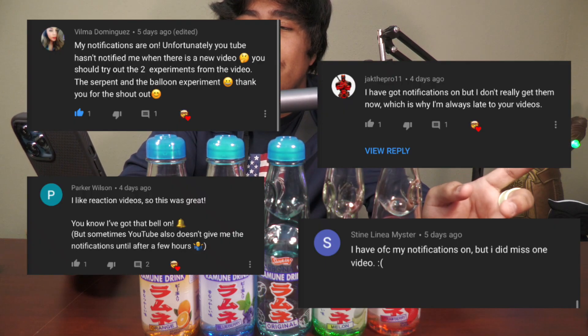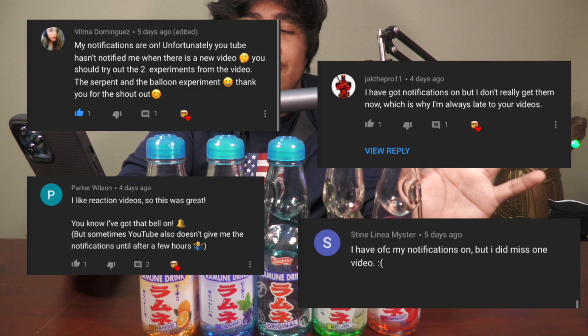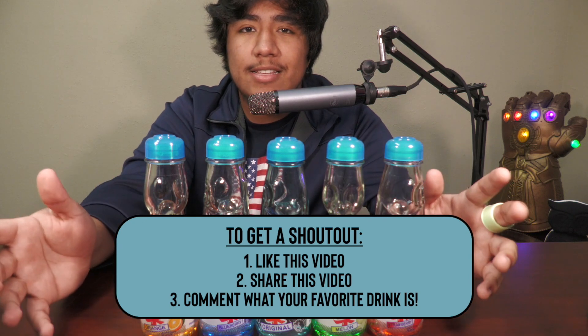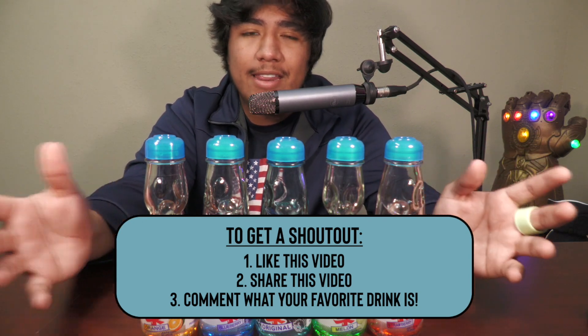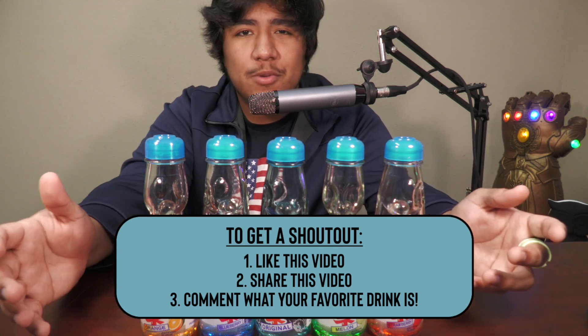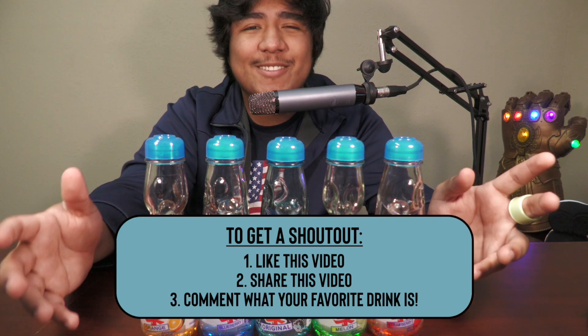I suck at ending videos, but this week's shoutouts go to the people who commented that they had notifications on for my videos: shoutout to Jack the Pro 11, Parker Wilson, Stein Linea Meister, and Vilma Dominguez. To get a shoutout in next week's video: first like the video, second share the video, and third comment what your favorite drink is — it could be water, coke, anything — to go with the theme of this video. I'll see you guys next time, hope you enjoyed, subscribe if you haven't already, and I'll see you guys next week. Peace.